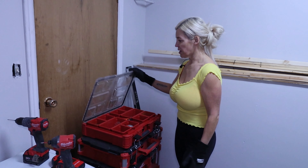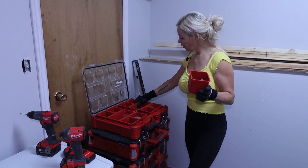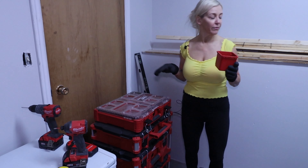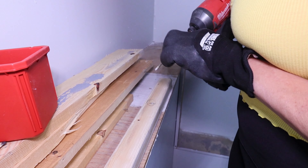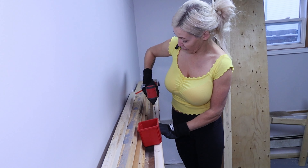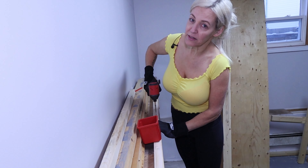Now I need my screws. Check out this Milwaukee pack-out — I'll post that video. All these little compartments with different sizes, you can just take it out and sit it right where you need it. I'm going to preset the screws now, because working overhead it's a lot easier to have them ready.